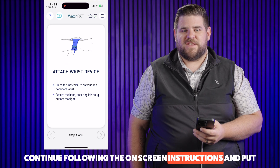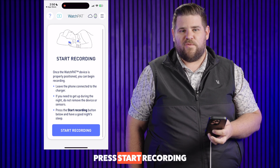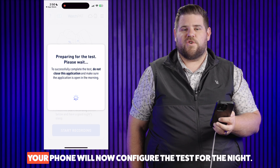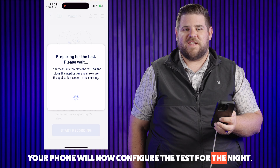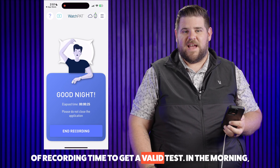Continue following the on-screen instructions and put the device on as previously instructed. Press Start Recording and confirm that you want to start your sleep test. Your phone will now configure the test for the night. Have a great night's sleep. Remember, we need six hours of recording time to get a valid test.